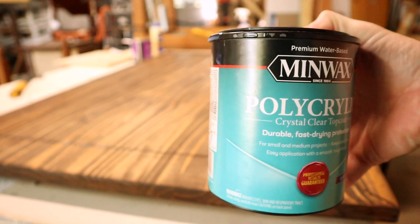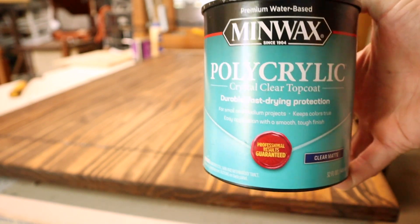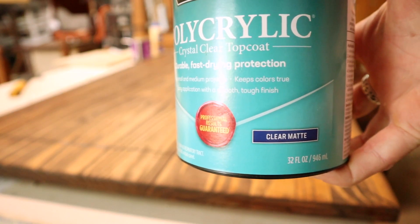Today's video is about using Minwax's poly acrylic water-based finish in clear matte. But I want to talk to you guys about something really quickly. The purpose of these videos is to share skill sets that I've learned over the years in my career as a woodworker.